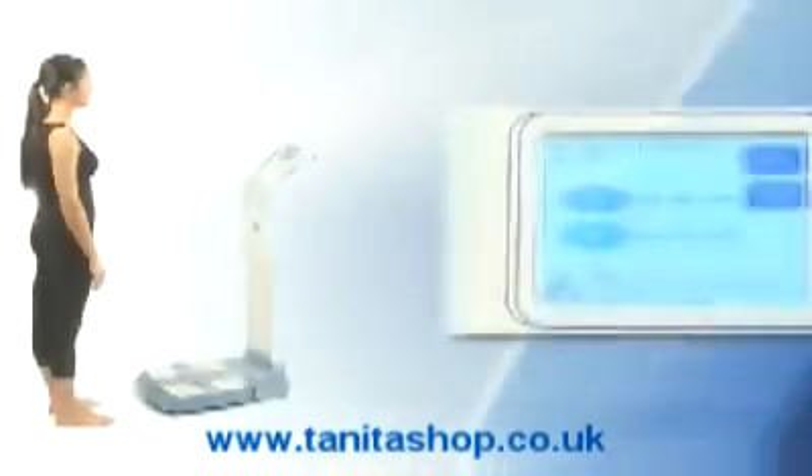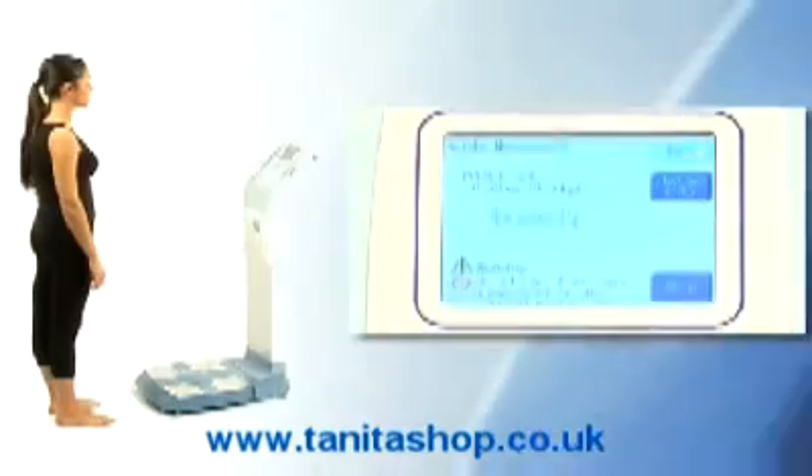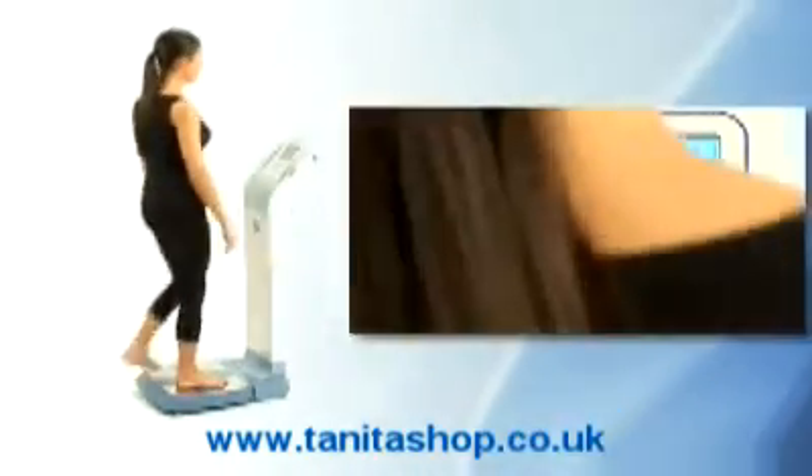The user-friendly touchscreen panel allows fast data entry for persons aged between 5 and 99 years. Simply select the function required: weight measurement only, or full body composition analysis. Stand barefoot on the four foot plates.